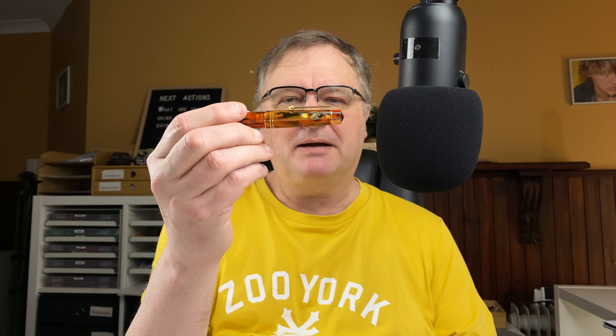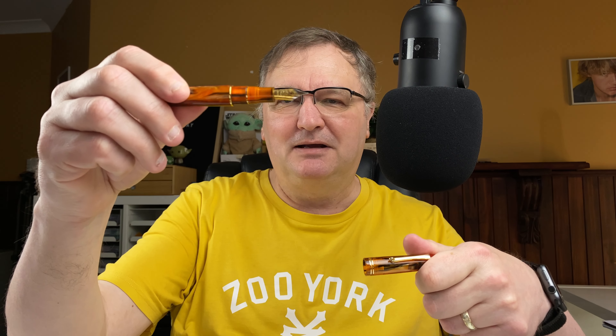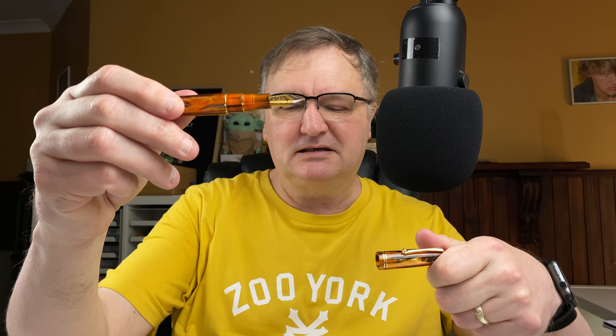The two pens I'm going to take a look at — the first one is by Moonman. This is the Moonman M800 in the amber colour. I know it's a heavily inspired pen but it's still nice, and this one has a Bock nib in it.